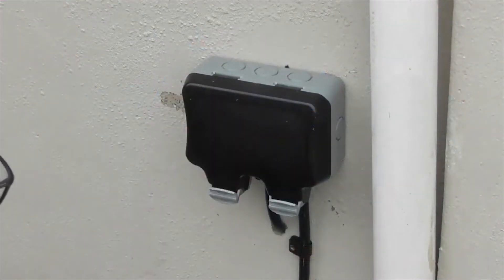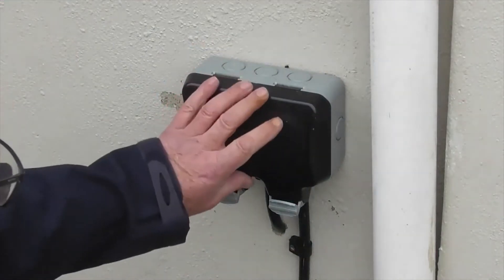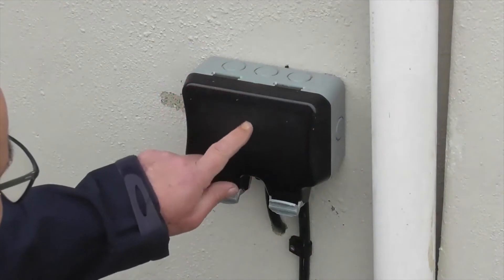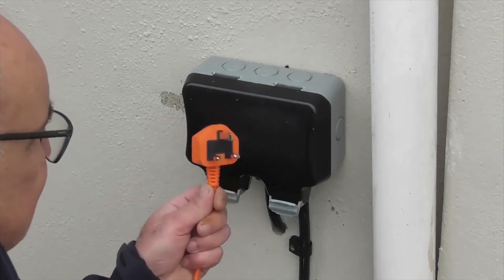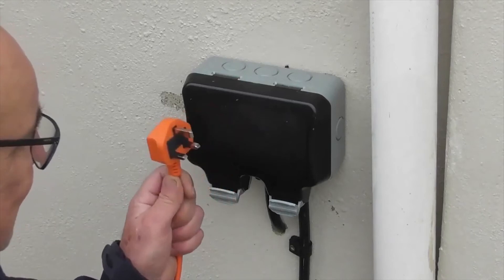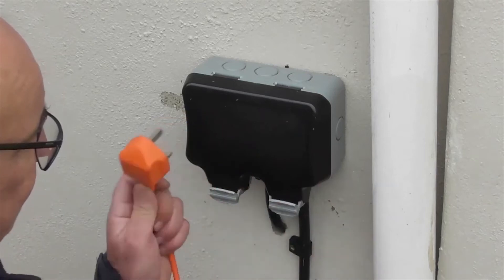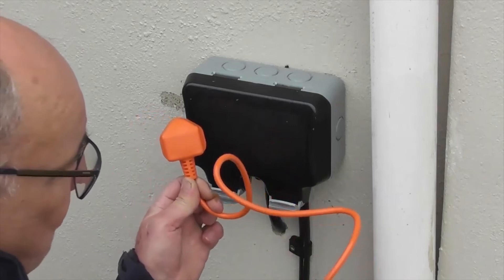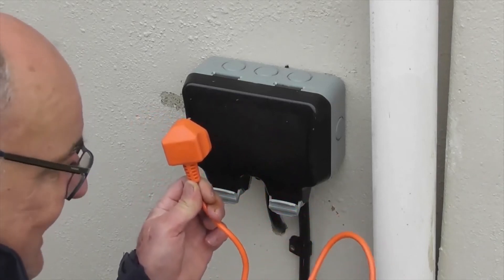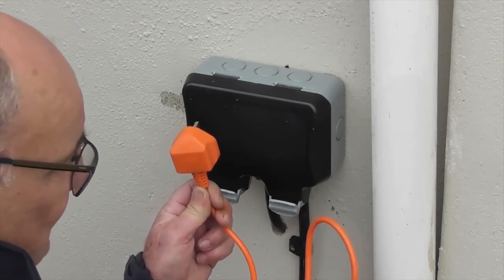I've fitted an external IP64-rated power supply so I have an outdoor power point. This power point is protected by a 30-milliamp residual current device, or RCD. If you haven't got that luxury, I recommend you get an RCD — it's like an adapter plug that plugs into a socket in your property and will protect you should you cut through the wire, protecting you from electric shock if that happens.